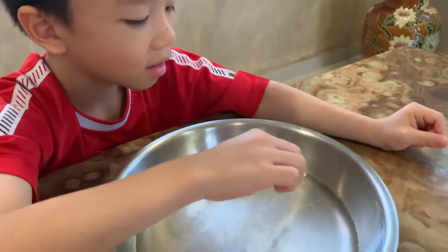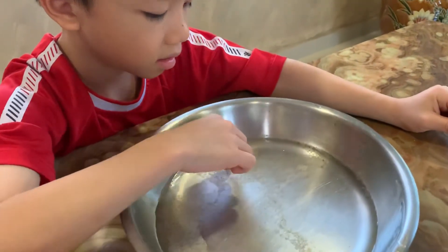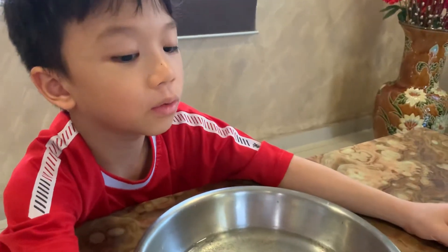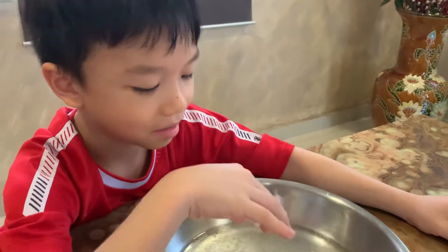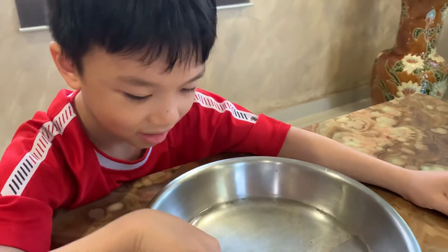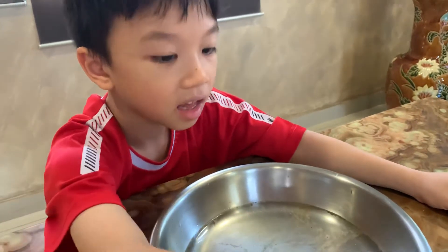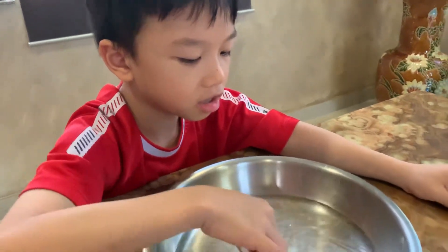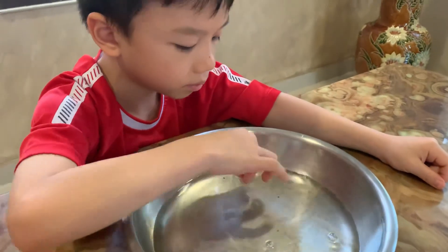Simple experiment to explain to your children why we should wash our hands with soap. There's nothing to buy here — you have these things at home. That's all for this video. Tell your parents. Say bye-bye. See you later. Thank you for watching, and I hope you enjoyed this video. Bye-bye!